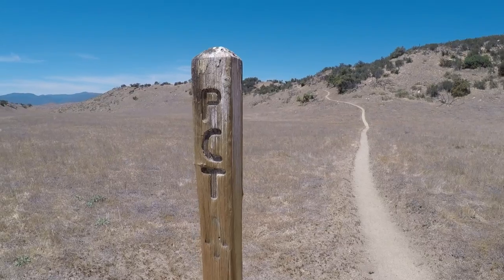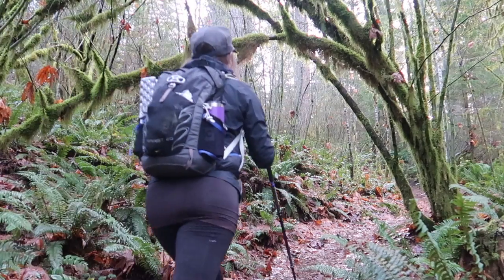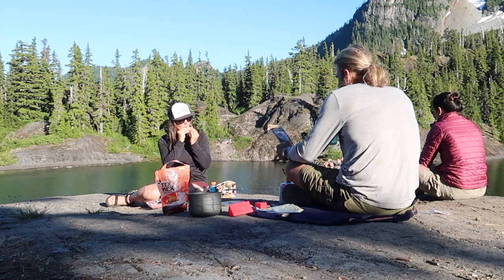Hey guys, my name is Kathleen — former PCT thru-hiker, avid Pacific Northwest day hiker, and the Hungry Hiker here on YouTube.